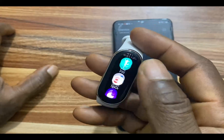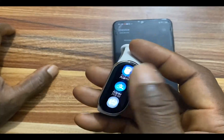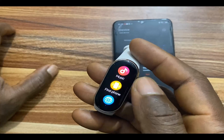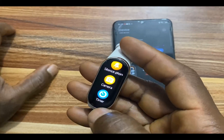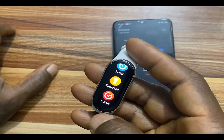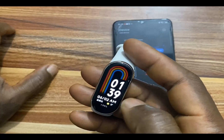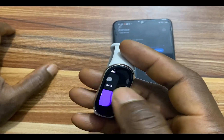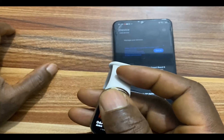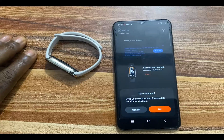When you swipe up you can see the list of apps. If you go to More, you can see: Breathing Exercise, Stopwatch, Music, Find My Phone, Clock, Silence Phone, Camera remote control, Timer, Flashlight, and Focus apps. To go back to the previous screen, just swipe right. Swipe left or right to scroll through the widgets.